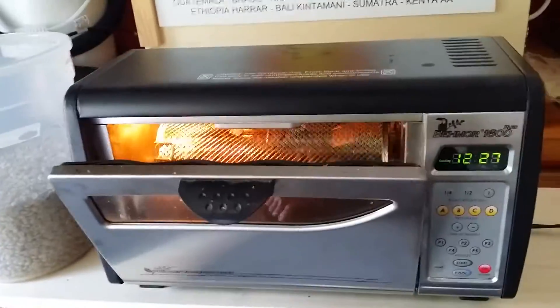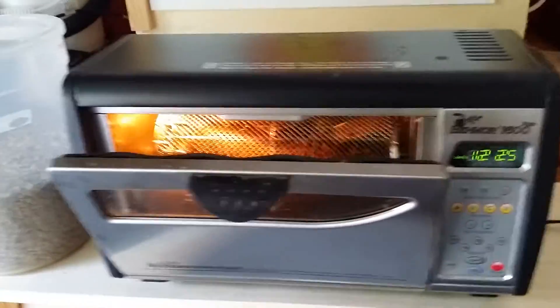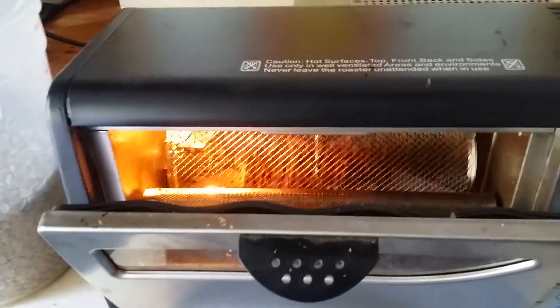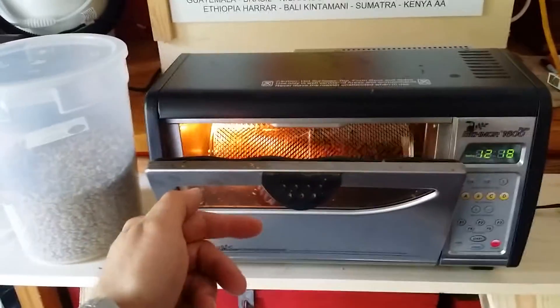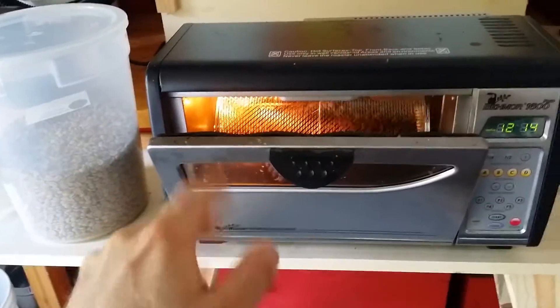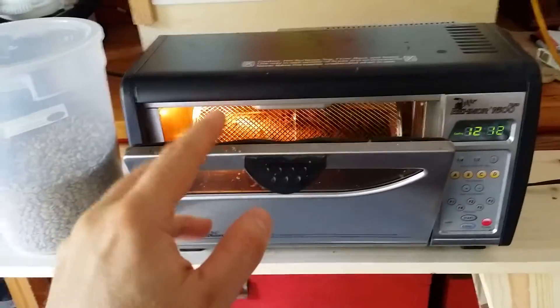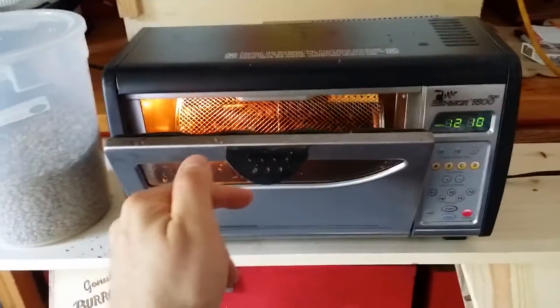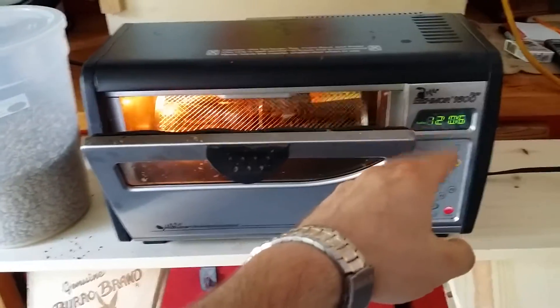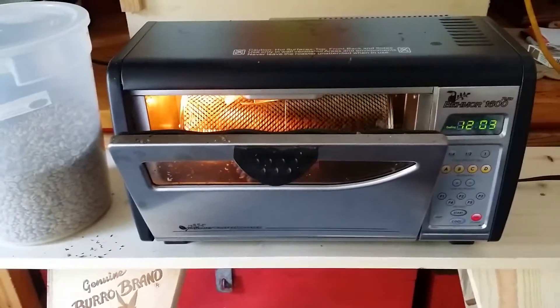So it's in cool. This has a 13-minute cool cycle going on with the time that I had set. So I'm going to let that cool. You can hear the popping. Thinking forward in the roast is going to help you keep from burning your beans. Second crack had just kind of started, so I got on the cooling, and this actually gauged it pretty good with what I had going on.